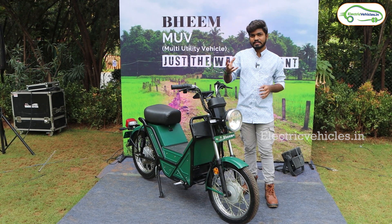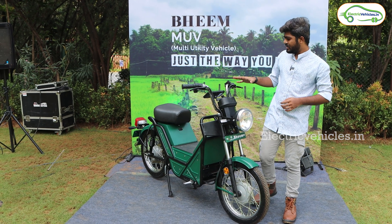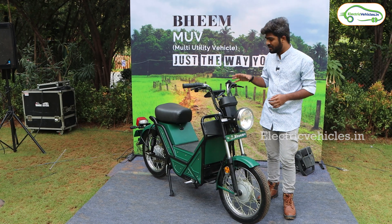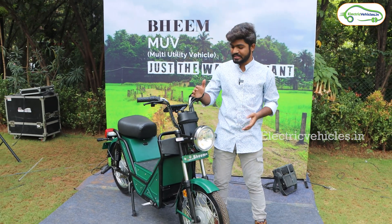If you observe this, it resembles the petrol version of the TVS XL. Basically we can say that this is a loader vehicle. It has a loading capacity of 350 kgs. Now let's discuss each and every element of this electric scooter.